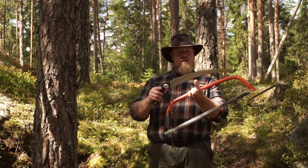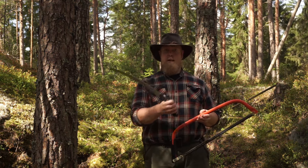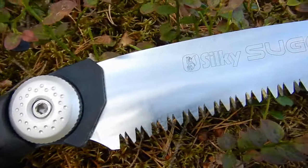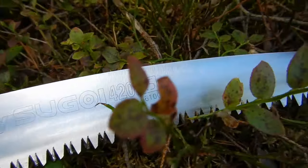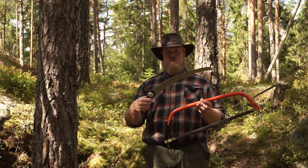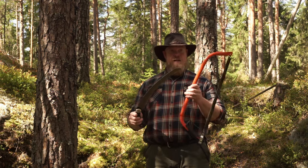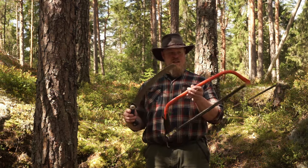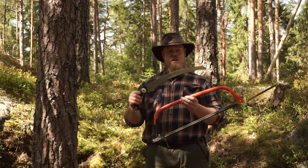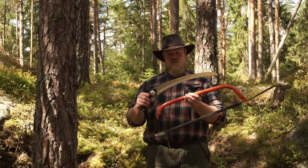Lately I've been testing out this Silky — it's called the Silky Sugoi 420 — and it's one of the biggest Silky saws. So far I have to say it's been really good. It cuts effortlessly, especially in green wood, which is of course not suitable for firewood but for making things. It's something completely different from this old technology and this bow saw. A little bit later in the video I'll do some test cutting between this and a couple of the other ones I have with me.